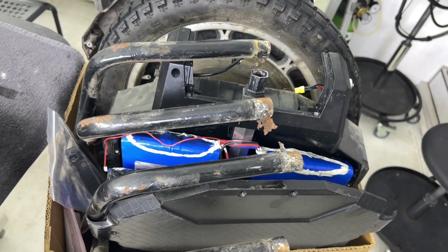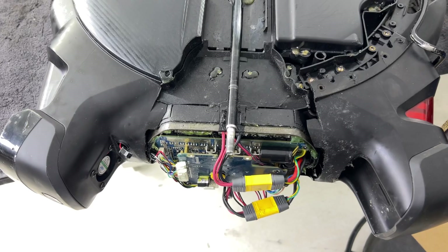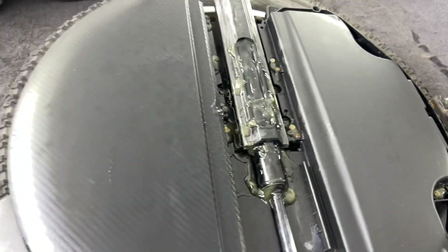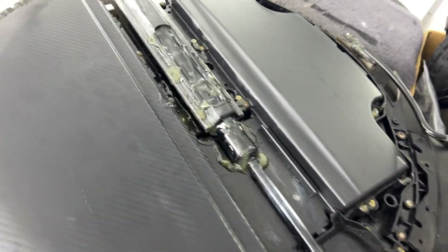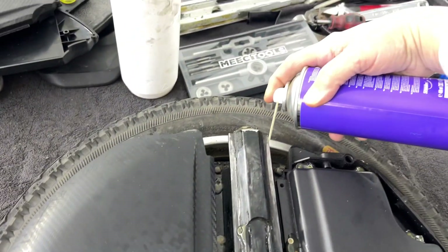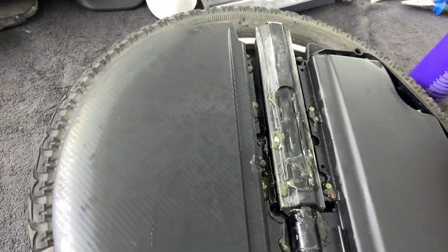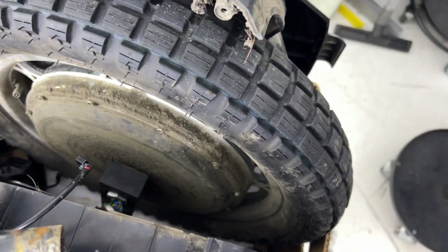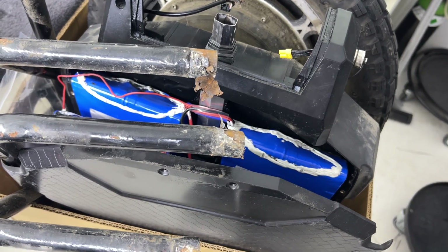It's a sad story. You see, if you're riding every day you need to protect your wheel from moisture. I had a video about how you just have to spray it — spray into the motor to save the hub — because corrosion will destroy your wheel.